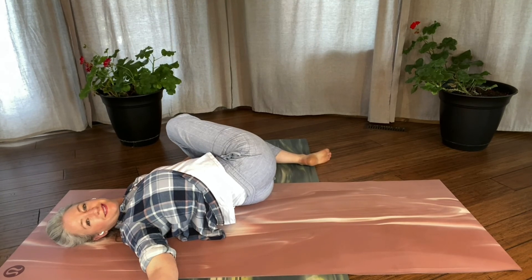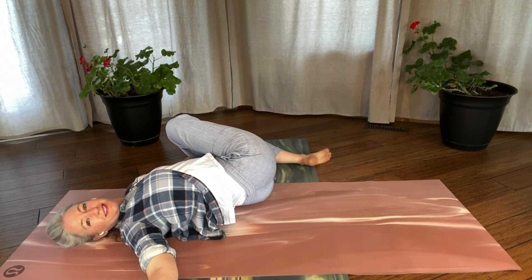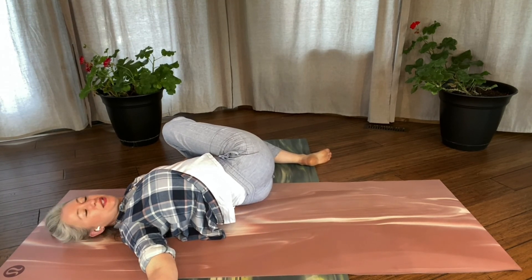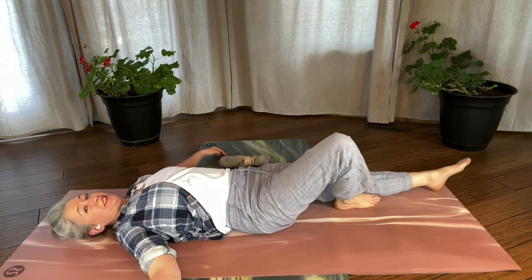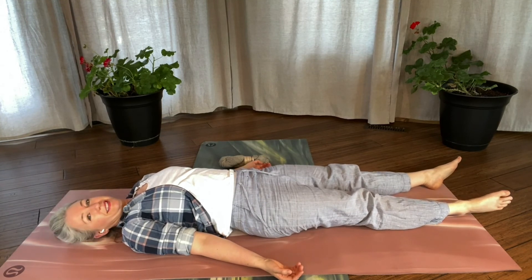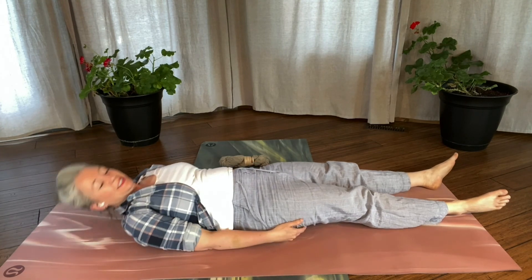At this point you can either enjoy a delicious shavasana or go right back to knitting. Thank you so much for practicing with me again today — it's always lovely to spend time together. We'll see you next month. Namaste.